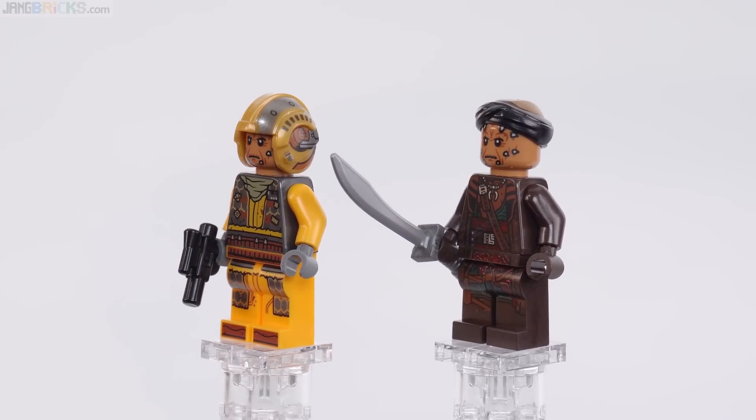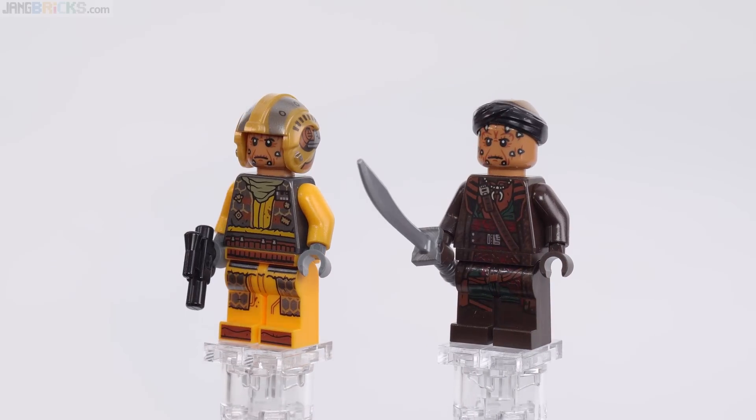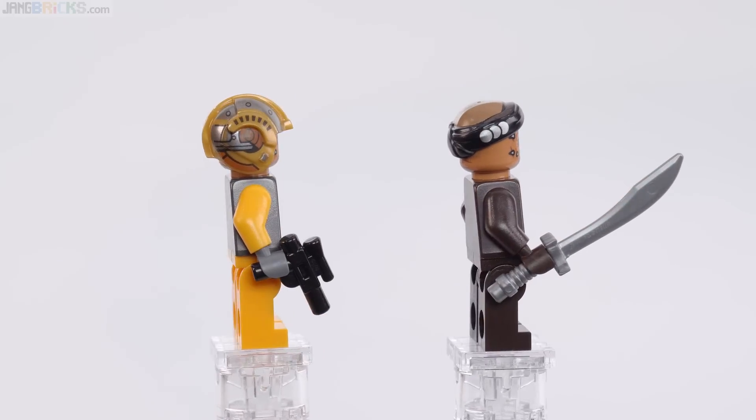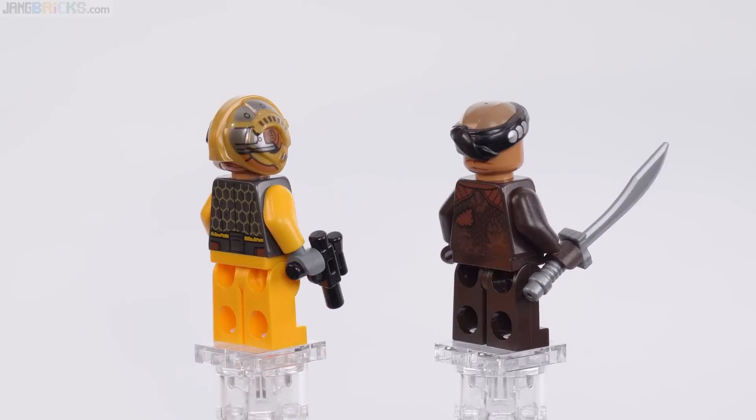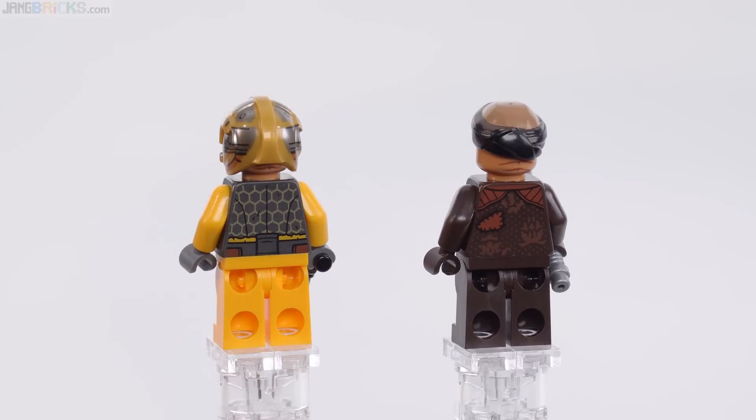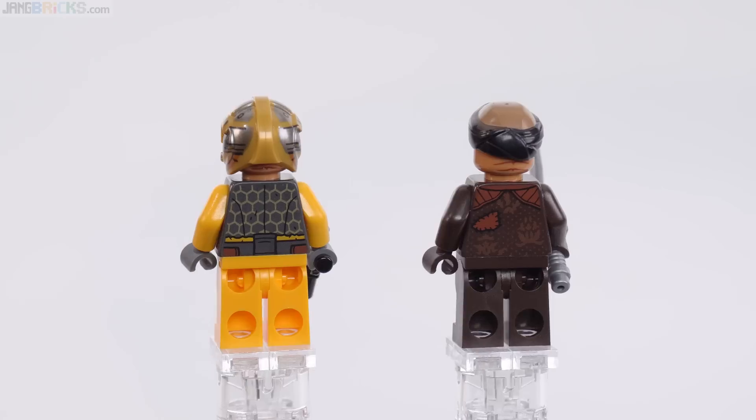I would have preferred something a little bit different, especially for Vane in particular. The actor had a certain amount of projection of personality that does not come through in this relatively generic face. But really good printing for that helmet especially, and good printing for the torsos.